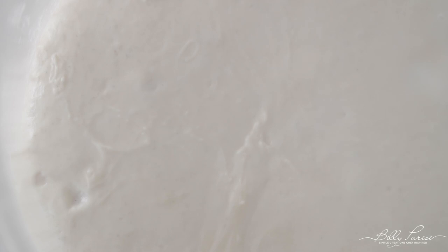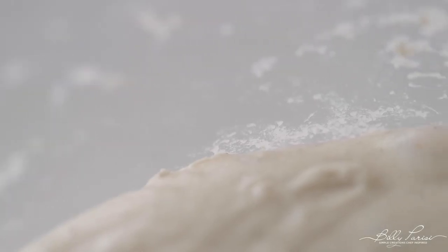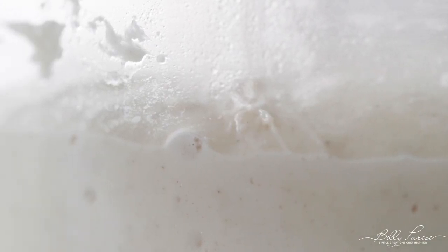After sitting overnight, you should come back and see that it's tripled in volume, lightly domed at the top. You're definitely gonna have some air pockets running through there. We are in fantastic shape here, so now let's measure out all of our ingredients.